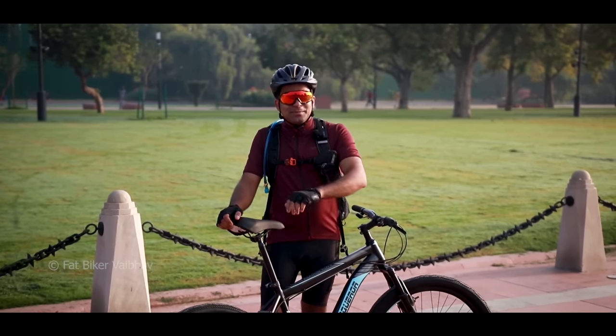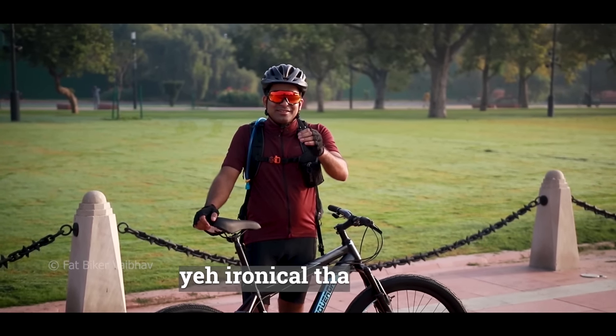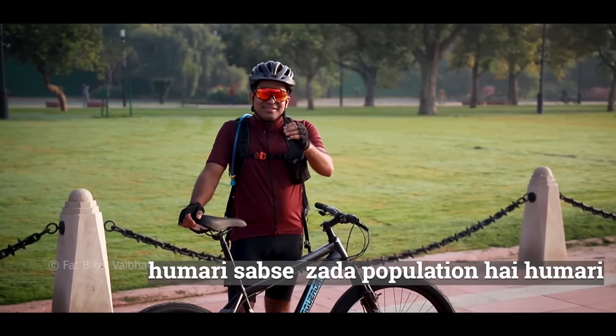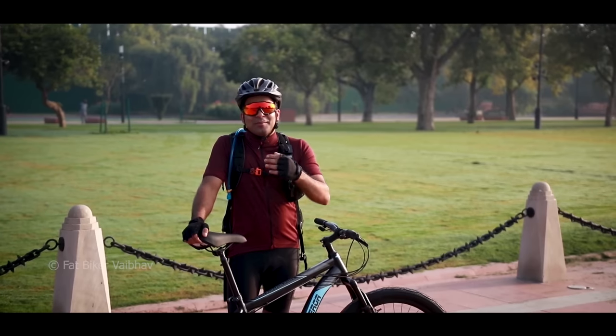I think Indian audiences may actually enjoy this extra packaging because they like a lot of protection. I have noticed that for six months, many people don't remove the plastic from their bicycle — so ironically, maybe all this protection is welcome here.